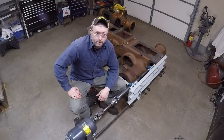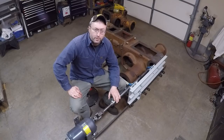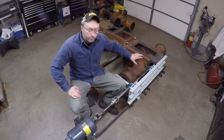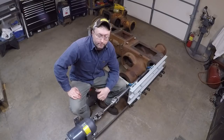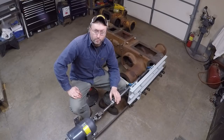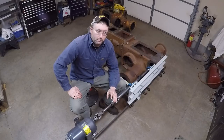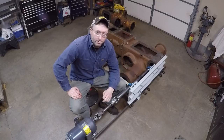Hey everybody. If you've been keeping up with the channel, you've probably already watched me use this home-built boring bar setup that I put together, doing some work on this Minneapolis Spilline tractor rear end. If not, you can click over to those videos and check all that out. So far it's worked pretty well for what I've done, but now I'm starting to run into a few problems and I've got some re-engineering I'm going to have to do to it.